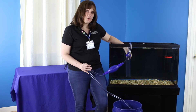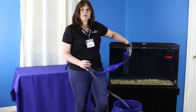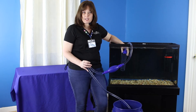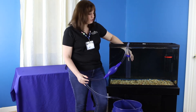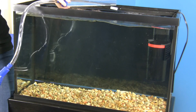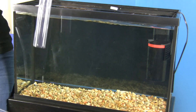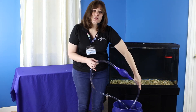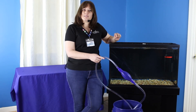Next time you do your water change — whether it's in a week or in a month — you want to do the other half of the gravel to make sure that gets cleaned. Once you've taken out as much water as you would like, you can just let some air back in the tube. It'll break the siphon and the water will stop flowing. At this point, you can just dispose of this water and put your newly prepared water back into the tank.